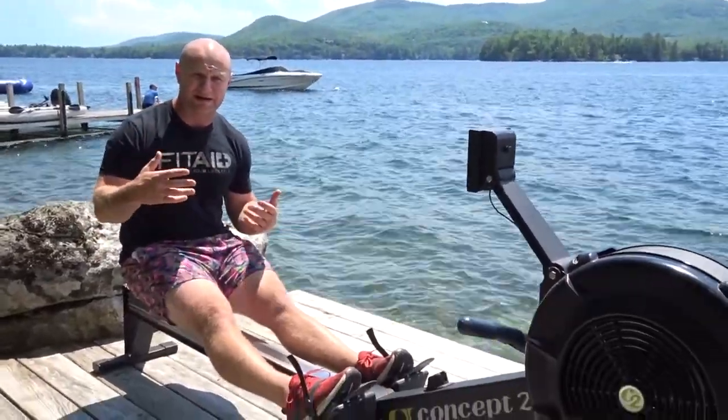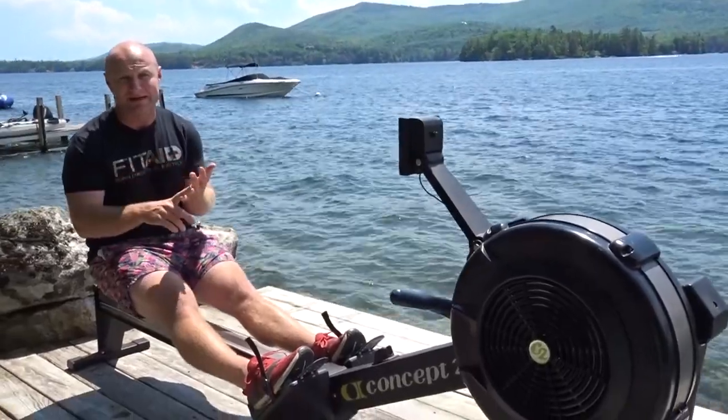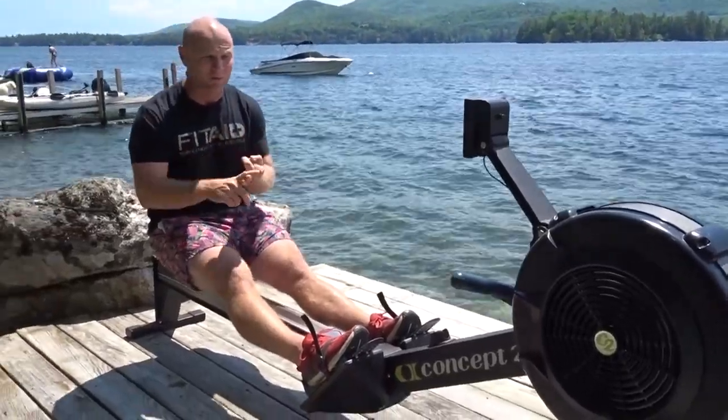Today's Concept 2 ERG is what you're going to find inside most gyms. The reason we've built this program — it's called Aerobic Monsters — is because we want to help people build their aerobic system and ideally practice a 5k. You're going to be inside 20 to 30 minutes, and in order to do that we need to practice rhythm, timing, and not wasting energy while we're rowing.